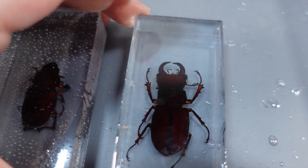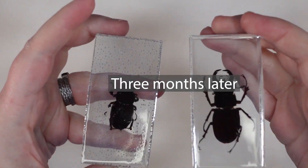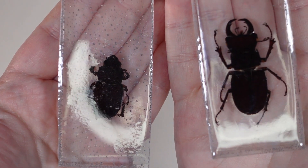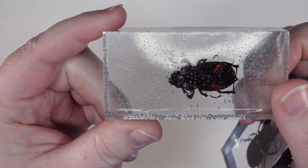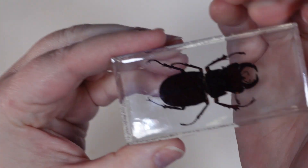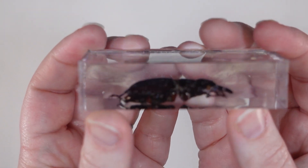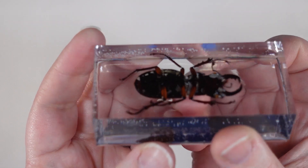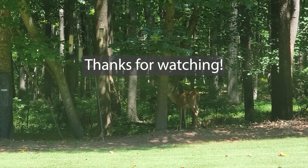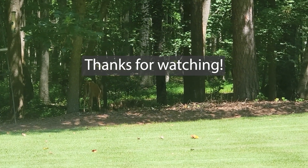Three months later, you can see these are pretty much exactly the same — they didn't decay at all. You can still see all the bubbles in the female beetle; I haven't had a chance to fix those yet but I will eventually and maybe make a video about it. The male beetle also looks pretty much the same — maybe a little pulling away from the mold in spots. As a first attempt at doing something like this, I think it turned out pretty decently. Thanks for watching!